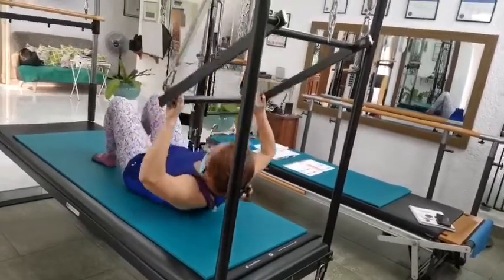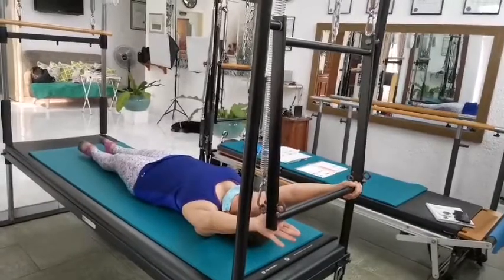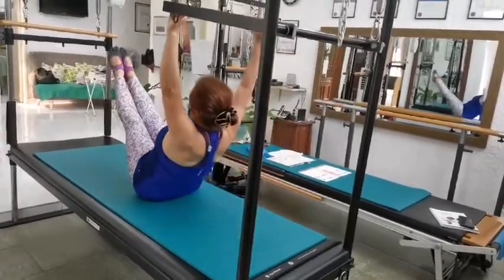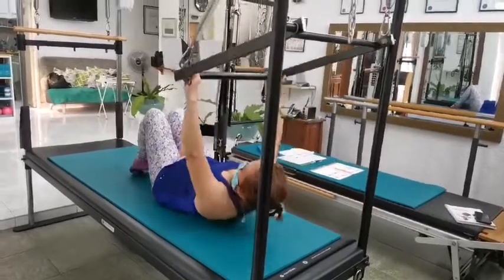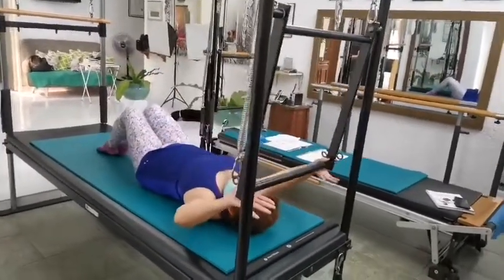Inhale, touch. Exhale, up. Now I can do both. Inhale, exhale, shoo. Inhale, exhale, extend. Inhale, exhale, shoo. Inhale, exhale, up.